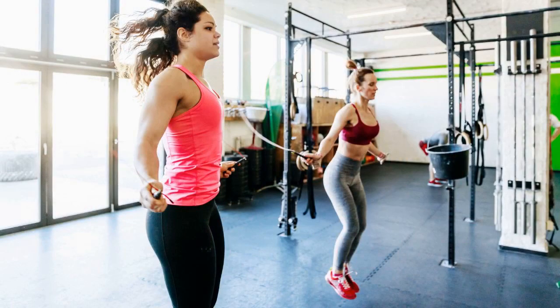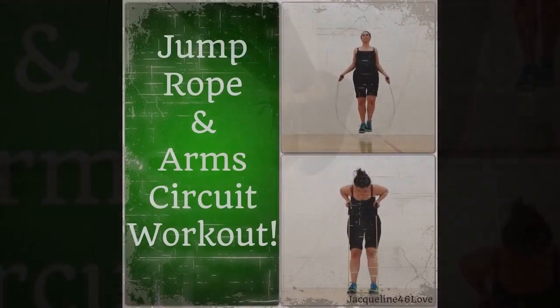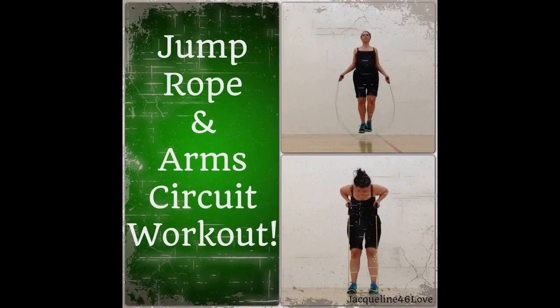Jump rope: if you have a jump rope, use it. If not, pretend you have a jump rope and jump in place, swinging your arms as if holding a rope. Try to keep a steady rhythm for one minute.